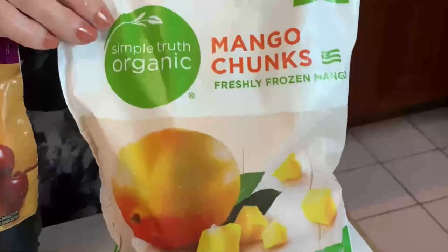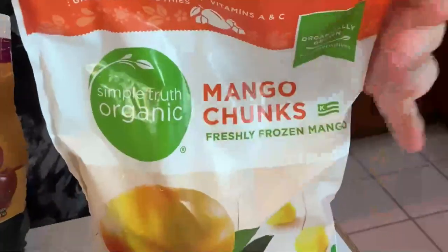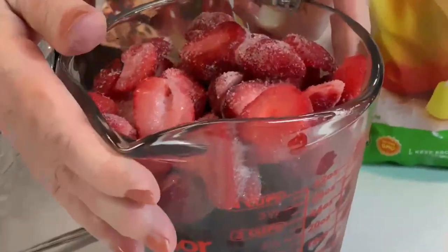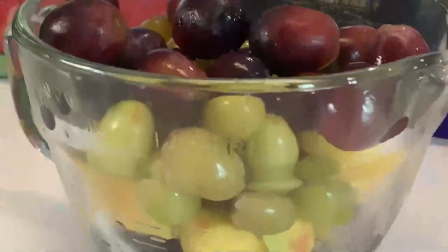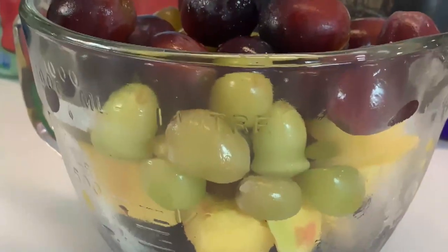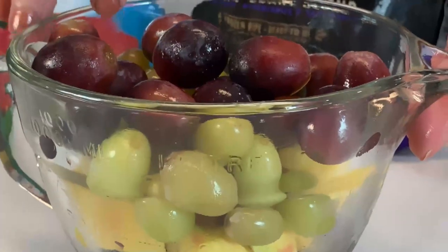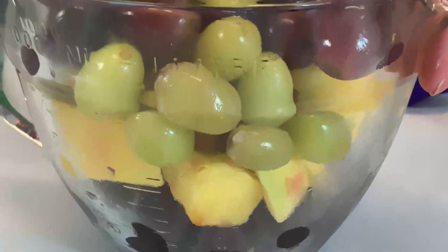Here we have mango chunks — those look delicious. Then some I took out of bags and put into measuring cups or containers. So over here we have red and green grapes. I'm counting them as separate entities because they look so different.